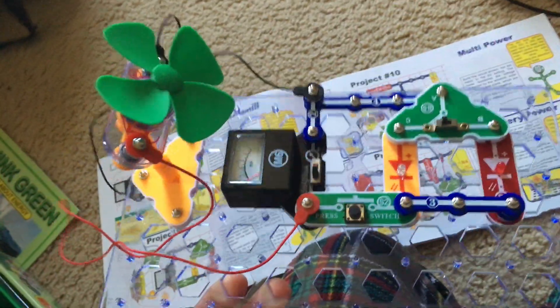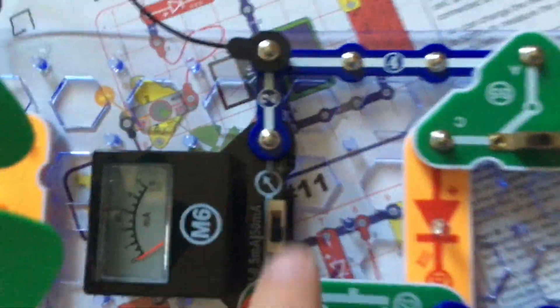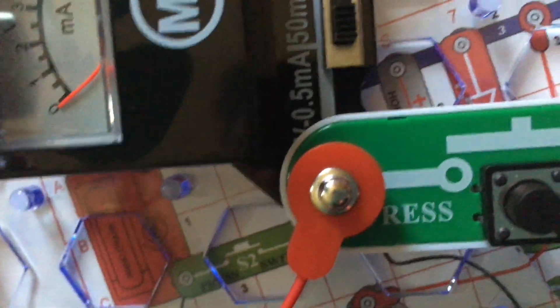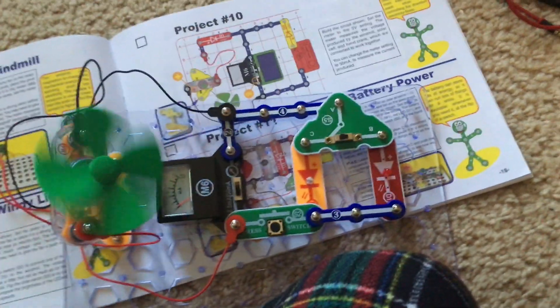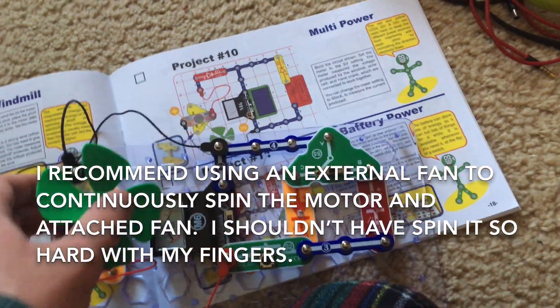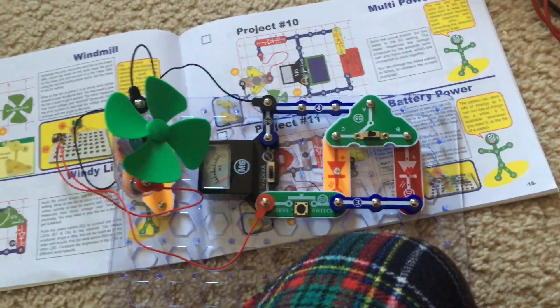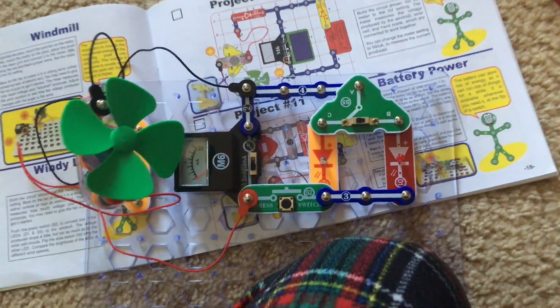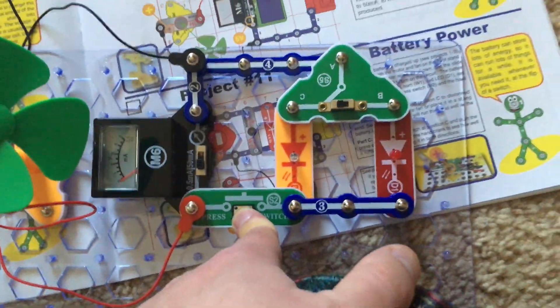Project 9: Windy Lights. We will build this circuit with two LEDs and the motor with the fan mounted on the pivot stand. The meter will be set to the 5 volt setting. We will either blow on the windmill or spin it to produce energy. It is probably recommended that you use an electric fan to provide continuous wind to keep the motor going. While the motor is spinning, you will hold down the press switch and see if the yellow LED lights up.